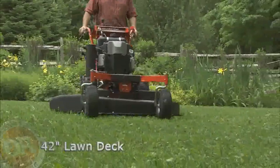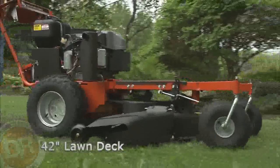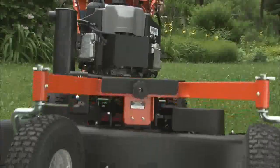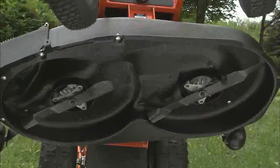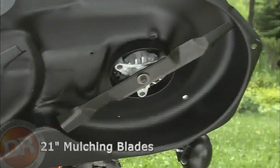The big 42-inch lawn deck turns the field and brush mower into a fast, wide-cut lawn mower. The deck is made of durable 12-gauge steel and features two 21-inch long mulching blades for a beautifully smooth cut.